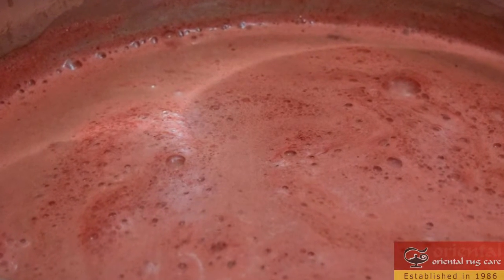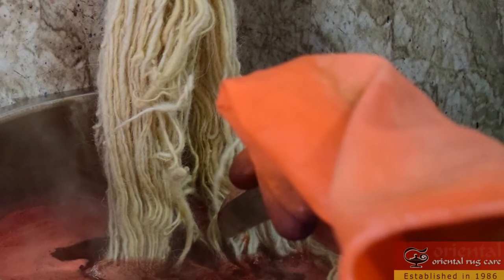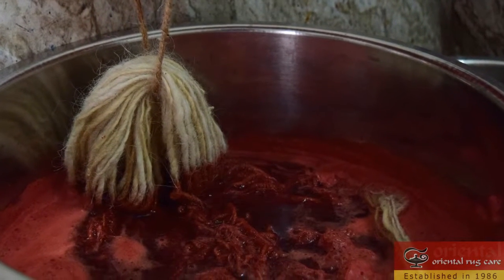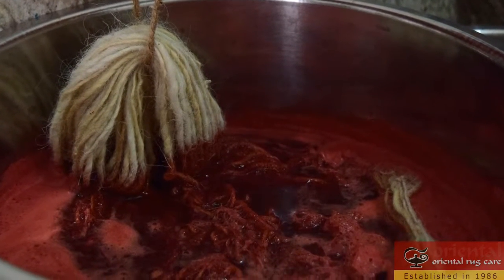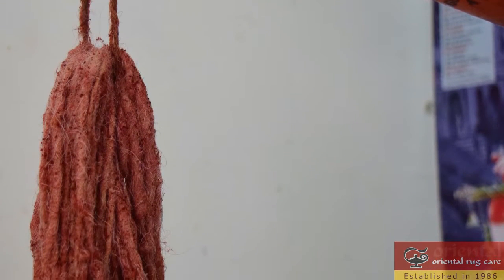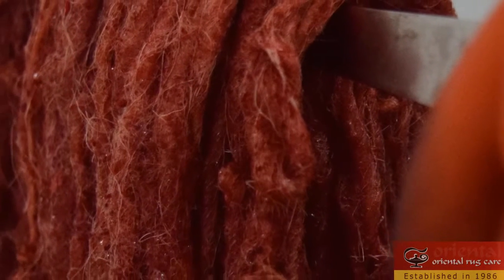We received some photos recently of the process. We are having a large collection of colors made. We've been doing repairs for a very long time, and we used to use old kilims and take them apart individually to get the vegetable dye wool, so we decided to have it custom made so we'll be able to have a bigger variety of colors.